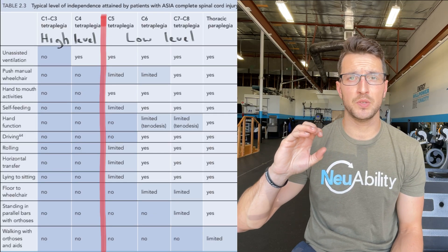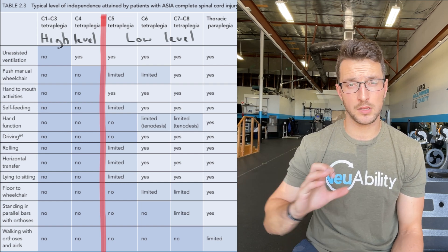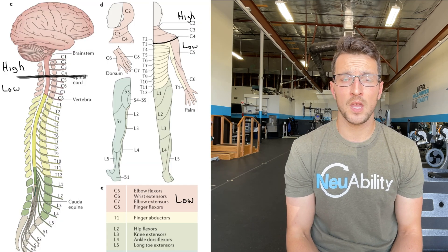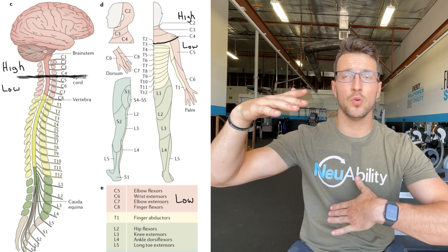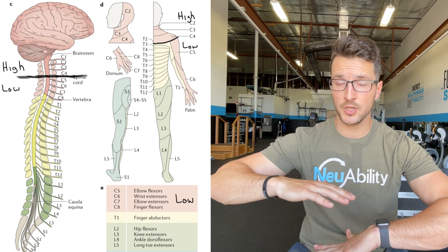We have to make a distinction between high-level quadriplegics — cervical spine C1 through C4 — and lower-level quadriplegics, which is C5 through C8. With that distinction, we're looking at individuals who have a massive span of function, but we try to categorize those functionalities: lower quadriplegics have more independence, and high-level quadriplegics have less independence.